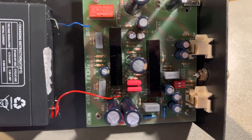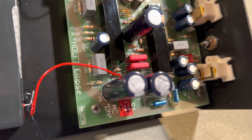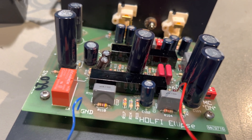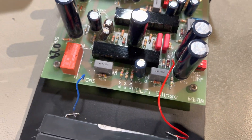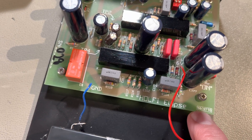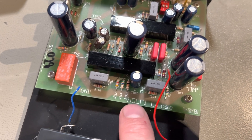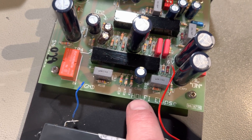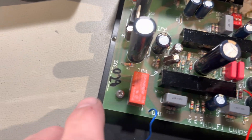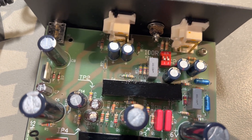I don't have the schematics for it — I never found them on the net, though I believe they'll be somewhere. For my background in electronics, the circuit board is made by BB Electronics in Horsens. So Holfi was placed on Sealand. Here you can see serial number 028, which was also labeled on the bottom.